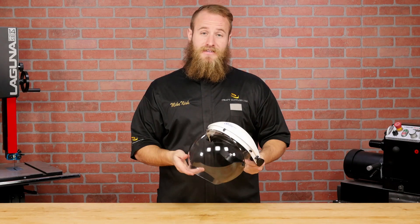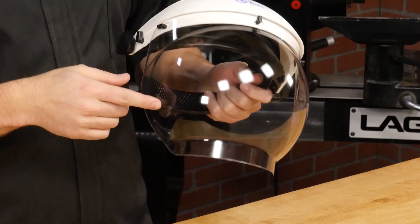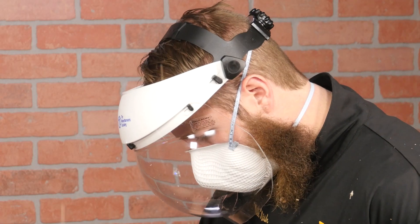The unique shape of the Bubble Visor — kind of like a space helmet — provides significantly more space between your face and the visor. It's perfect when wearing a dust mask while turning, which we always recommend.